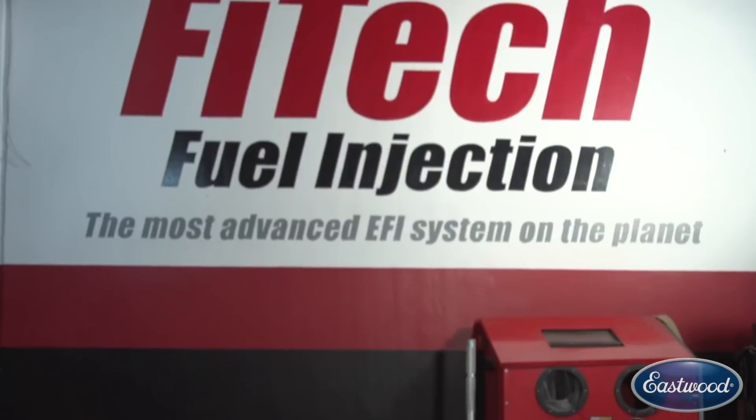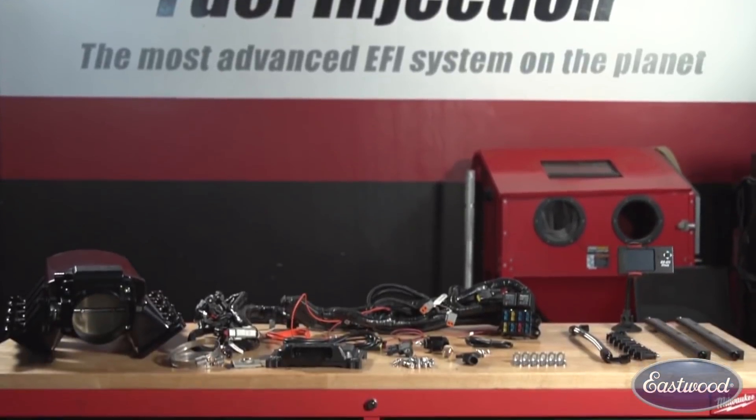Hey guys, I'm here with Jason at Phytek, and we're talking about the different EFI self-learning systems that they offer, beginning with the one for the do-it-yourself hot rodder.